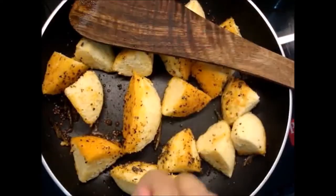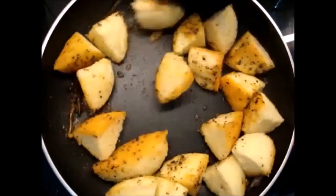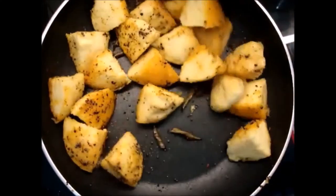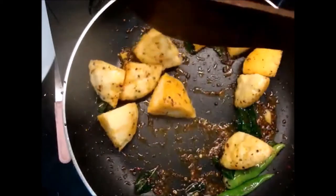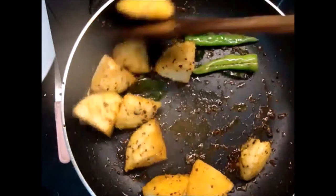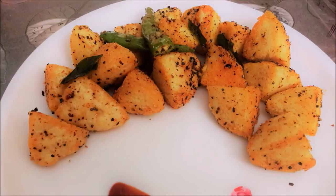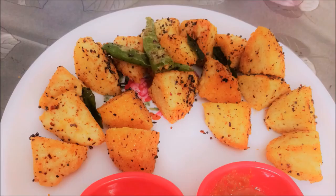Now I will mix the ingredients properly and sauté for 4-5 minutes. This is ready to eat. Serve with sambar or coconut chutney. This is very healthy and really nice to have.